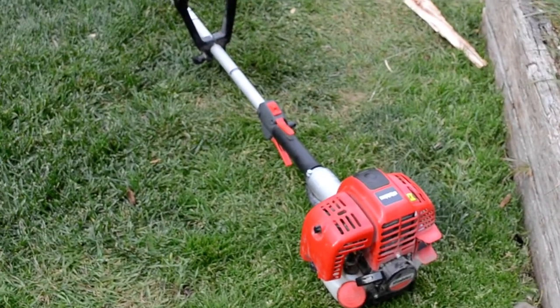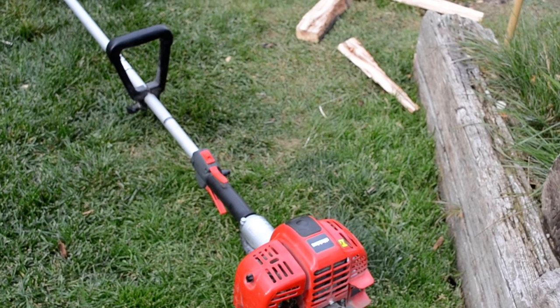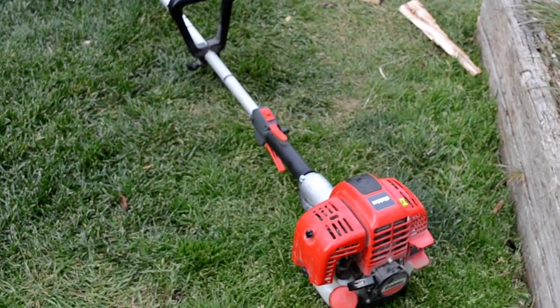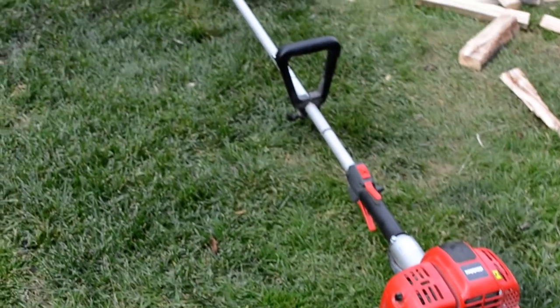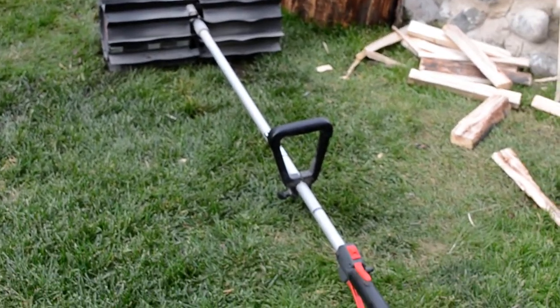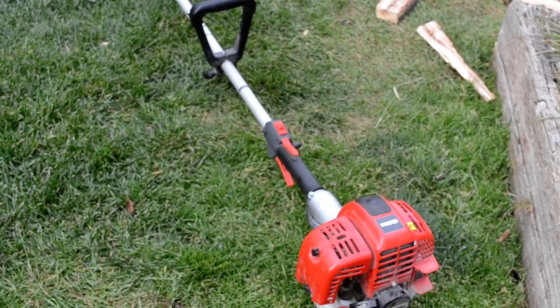Hey guys, how's it going? So today we're going to be taking a look at a power broom from Shindaiwa. A good little broom. I use it usually in the springtime to clean up the gravel and stuff around the sites that we do.